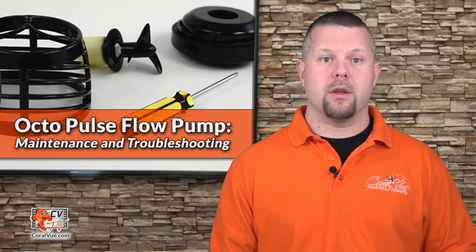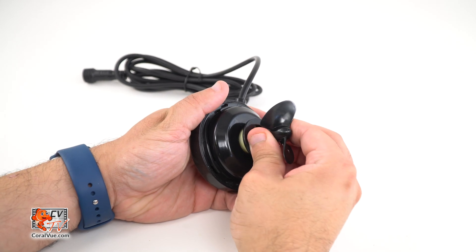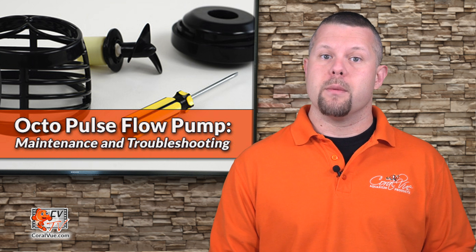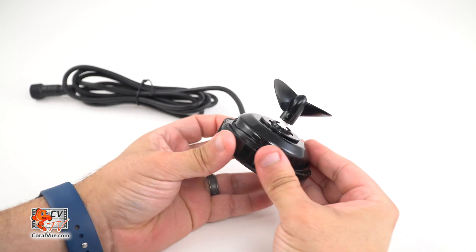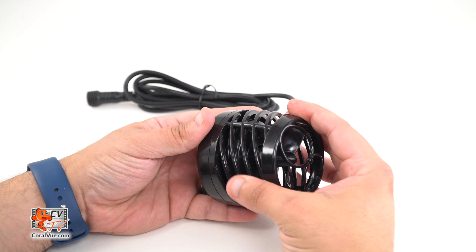Before inserting the impeller back into the pump, we need to make sure that the front drive bushing is fully inserted into the back shield. Carefully insert the propeller into the pump cavity while directing the propeller shaft into the rear bushing. Try not to let the impeller jet into the cavity of the pump, as this could damage the impeller or the rear drive bearing. Before installing the cover, make sure that the impeller is fully inserted into the pump and the shield is seated properly. You will hear a click when it's fully inserted. Make sure that the impeller is moving smoothly before replacing the cover. Place the cage onto the pump and rotate clockwise to lock.